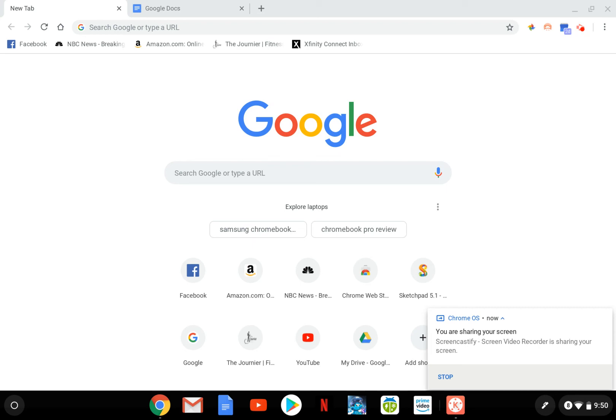I wanted to introduce you to the Samsung Chromebook Pro. I've been trying to record a video for the past couple days and figure out the best way to show you what this thing does. I thought the best way is just to use it, and that's what I'm doing right now. This is being recorded with a screen capture app called Screencastify that I have installed on my Chromebook Pro.